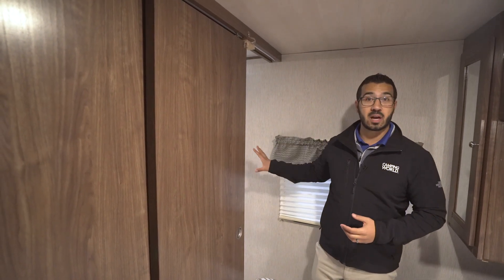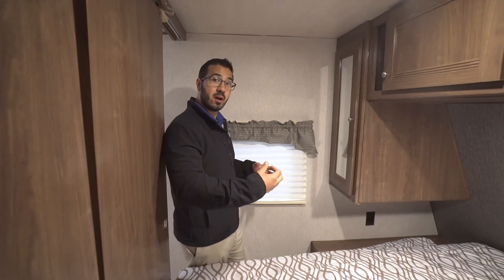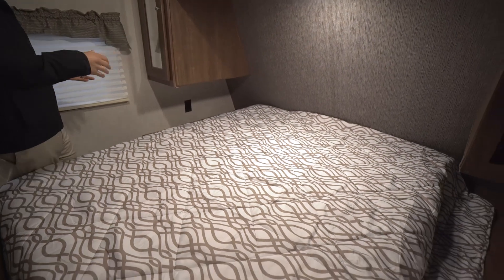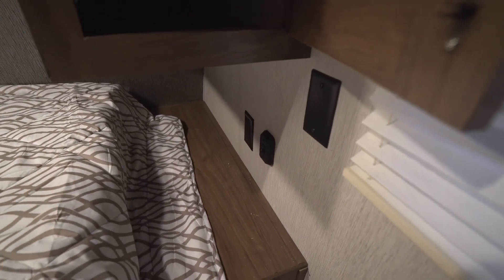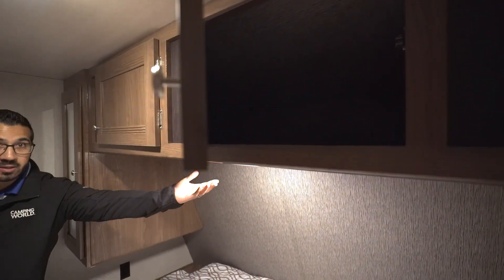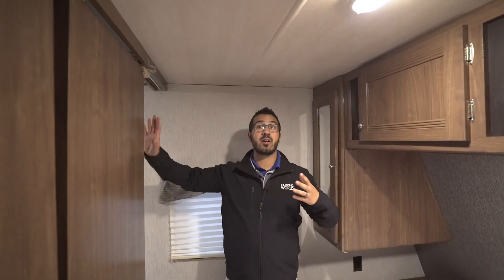Taking a look at the bedroom — just like the bunk room, you have nice slider doors that give you added privacy on both sides. You have windows for natural airflow and good cross ventilation. Right in the center is your queen bed, and on both sides you have a nice nightstand with outlets and a light control so it's easy to turn your lights on and off. Right above that you have mirrored wardrobes on both sides for hanging clothes, with additional storage going across the top. There's an LED reading light underneath, an LED ceiling light, and an AC duct — the entire camper is both AC ducted and ducted heat, so you can control the temperature anywhere in the RV.